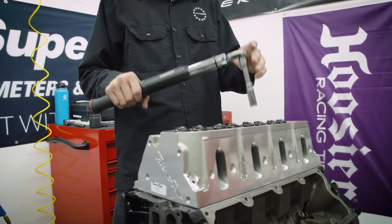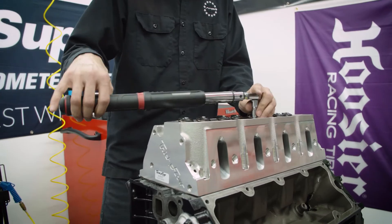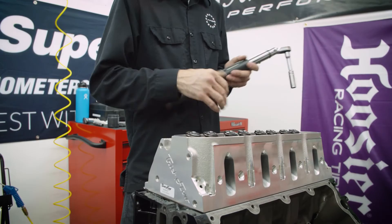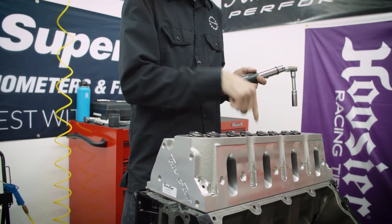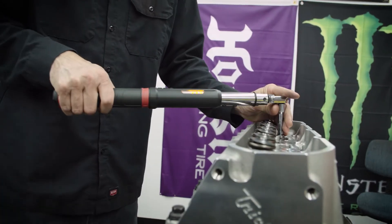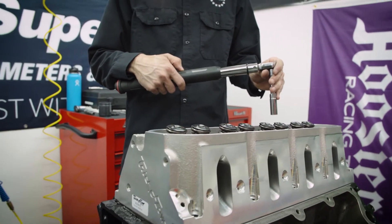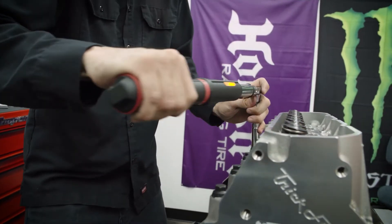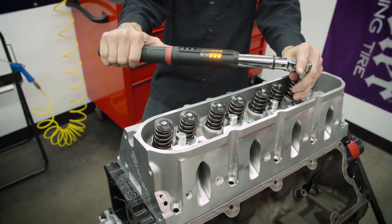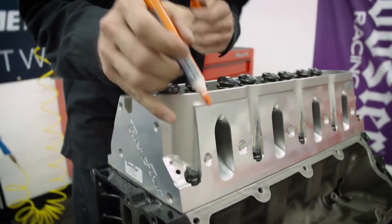Like most of the parts on this engine, we're going to incrementally bring it up to torque. We're going to start at 25 foot-pounds right now. When you're doing this, you want to start in the middle bolt and work your way outwards. So we'll start in the middle one, then work our way till we get to the outside edges. Now that they're all torqued to 25, we're going to take it up to 50, then go to our final torque of 75 foot-pounds. We know everything's torqued, so we're just going to start.